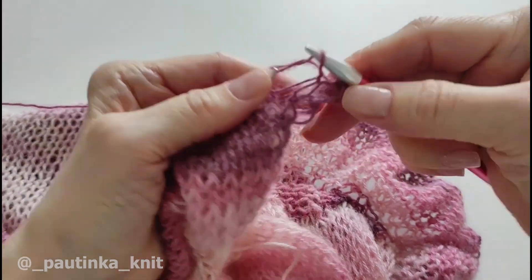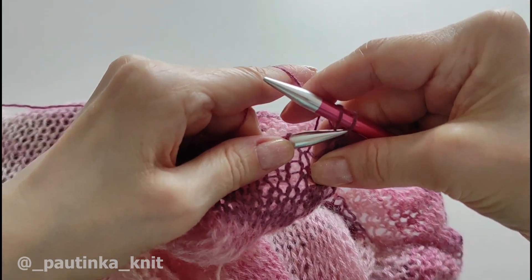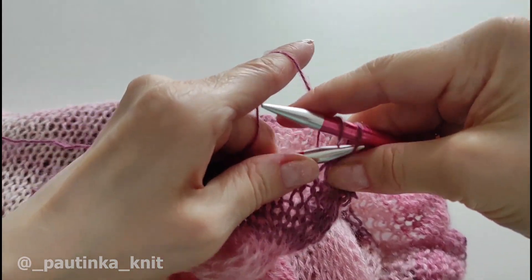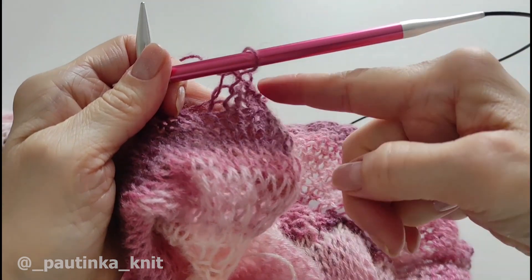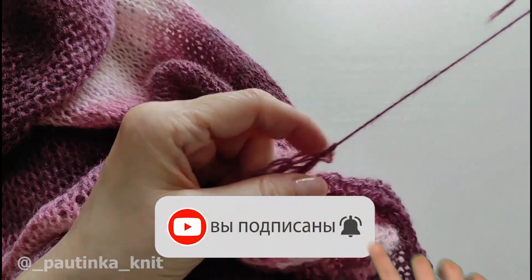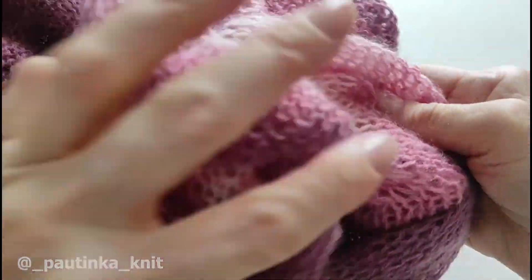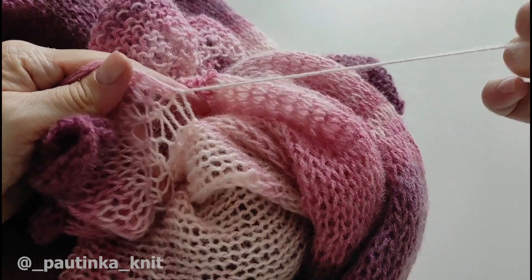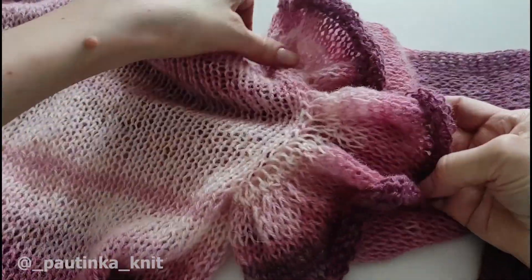Я связала вот 12 рядов — думаю, этого достаточно для волана. И теперь я буду закрывать петли обычным способом, потому что на планке у нас точно так же закрыты петли, чтобы все сочеталось. Одну провязываю, вторую накидываю — и так закрываем полностью все петли. Все петельки закрыли, ниточку обрываем, просто вытягиваем ее. Теперь эту ниточку вставляем в иглу и прячем ее в полотно. Также прячем хвостик, который мы начали, когда волан присоединяли нить. Точно так же в полотно прячем с помощью иглы. Я спрятала хвостики — вот наш волан готов.